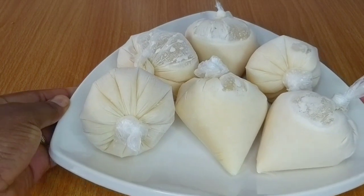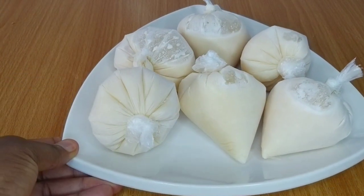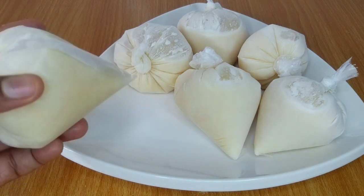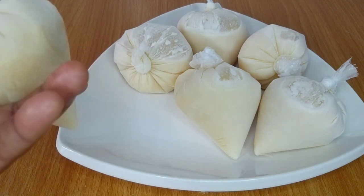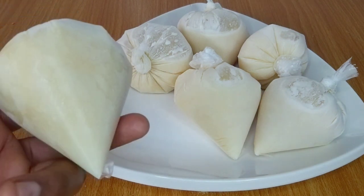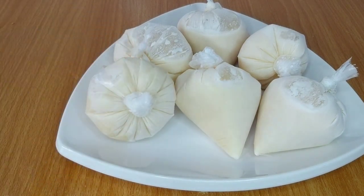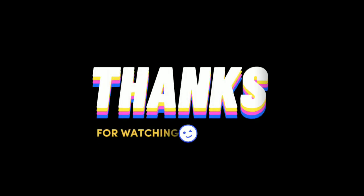And this is the ice cream after freezing for five hours. This tasted so yummy and delicious — I think I'll be making more of this because everybody loved it. Thank you all for stopping by and I hope you enjoyed watching this video. Please don't forget to like, share, and subscribe. See you in my next one, bye!